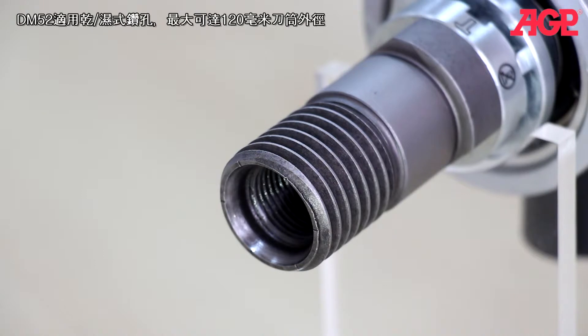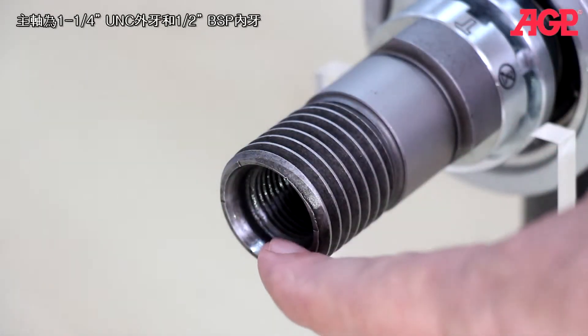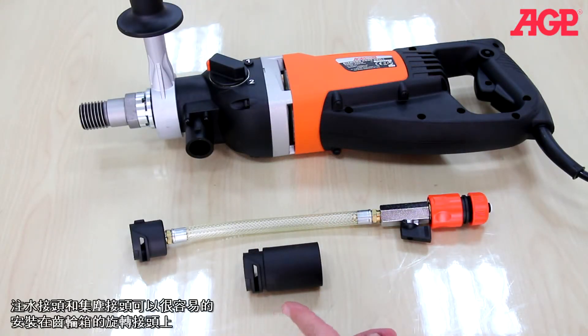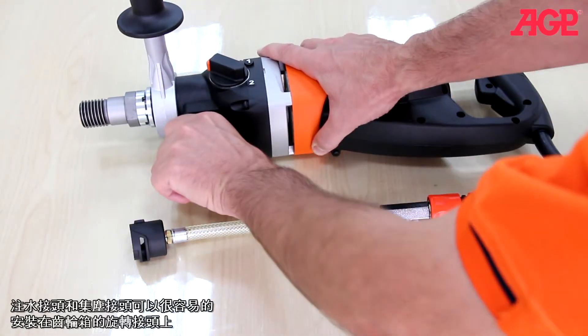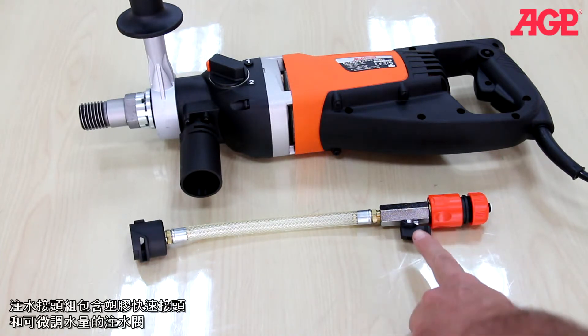The DM52D can be used for both wet and dry drilling up to about 120 millimeters. It has a one and a quarter UNC spindle with a half inch BSP female thread inside. The water feed adapter head and vacuum adapter head mount to the port by a bayonet coupling. The vacuum adapter allows through-the-spindle dust collection for dry drilling. The water feed adapter set includes a quick release coupling and a fine tunable valve.